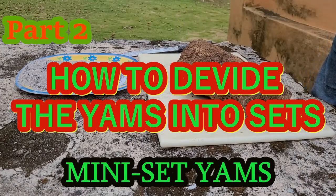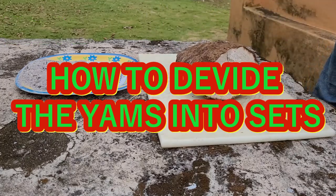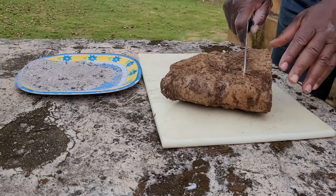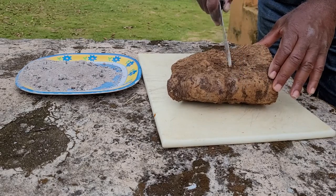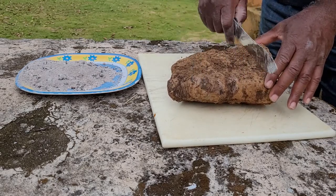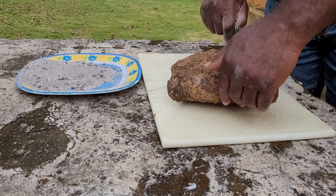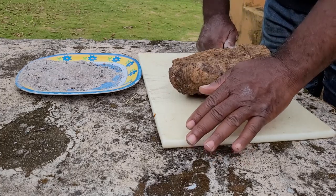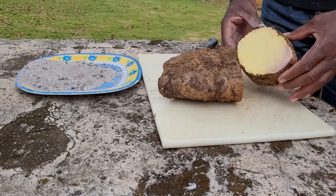Hi guys, welcome back to the channel. We are going to talk about the cutting of the yam into sets. We are going to cut them into small pieces. Here we are at the first piece and we are going to try to get it as evenly as possible. That's what you do — you get it into the first set like that.